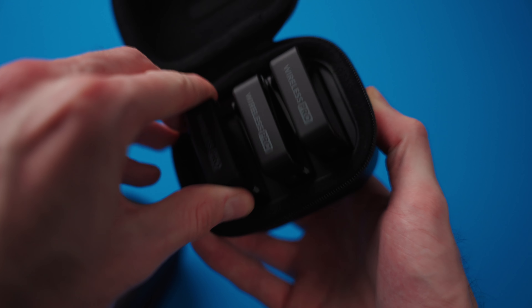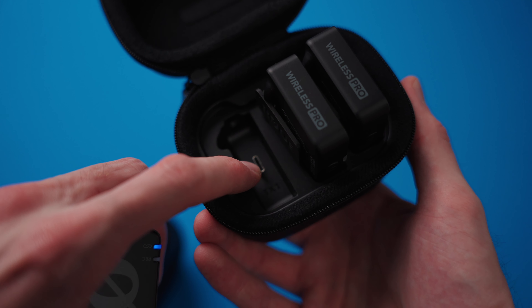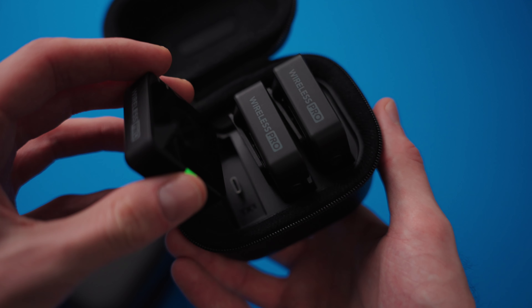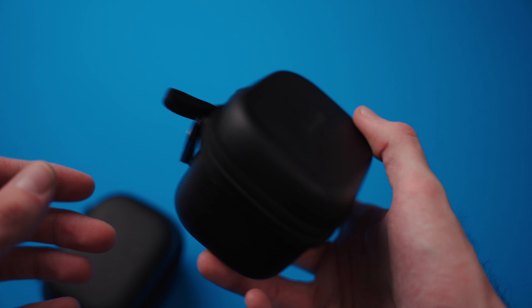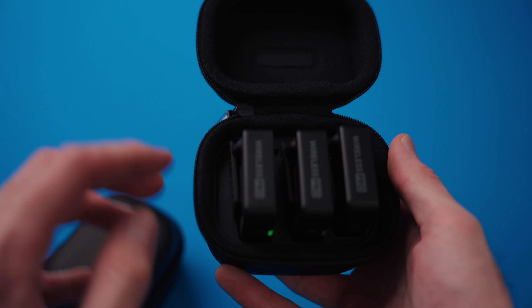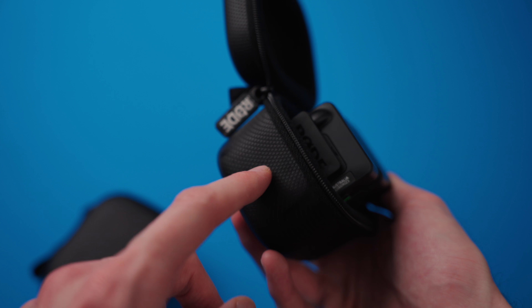They have these little cutouts — they just slide right onto these USB-C chargers. It's pretty much like a set of AirPods; you just slide them right into the case and they automatically charge up. This case can recharge the three devices three separate times before you actually need to recharge the case itself.